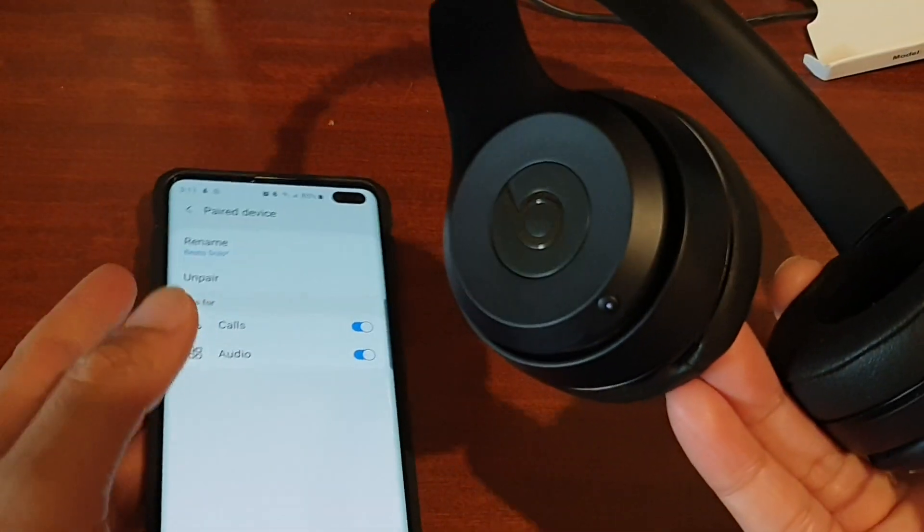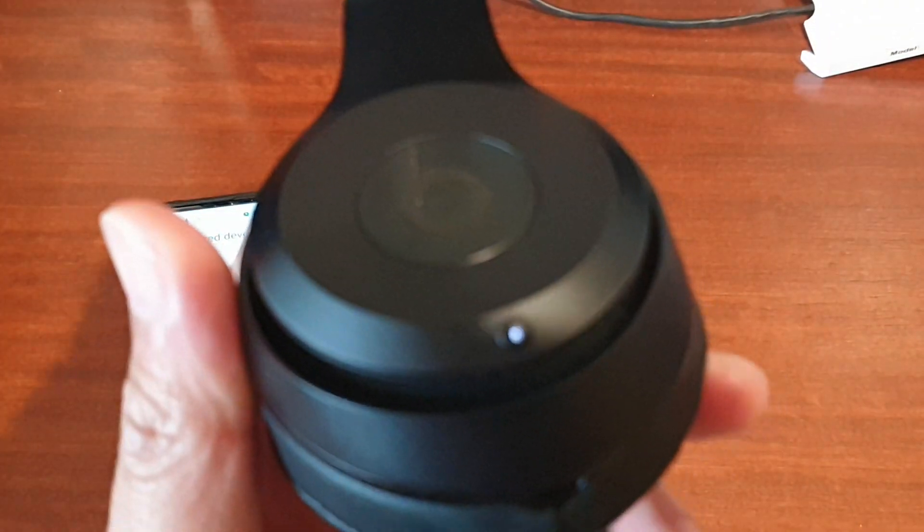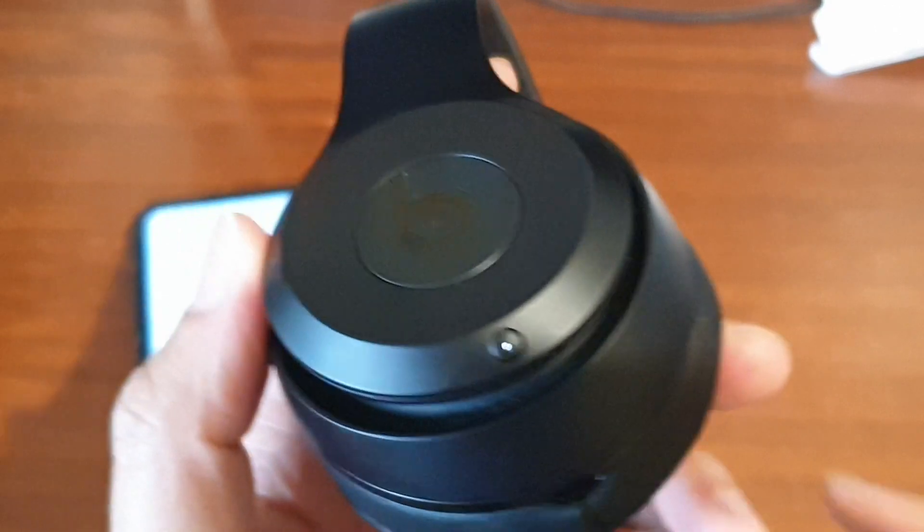Now it is in the on mode — you can see there is an LED light appearing right here, which indicates the headphone is turned on and connected. We can go ahead and test it out.